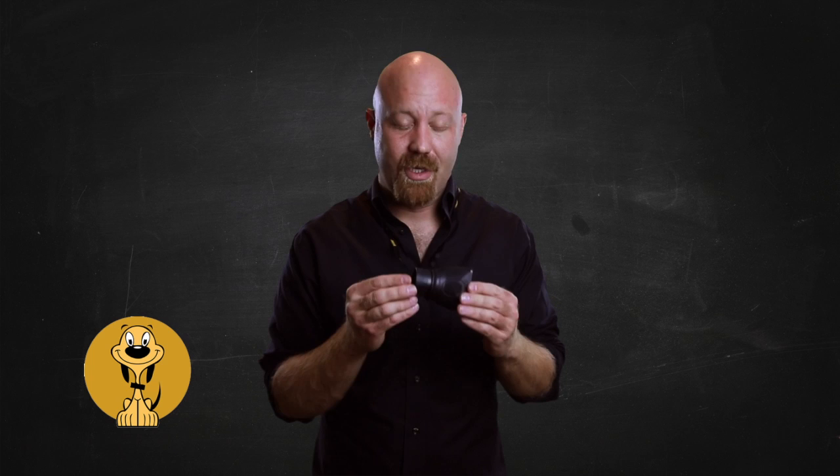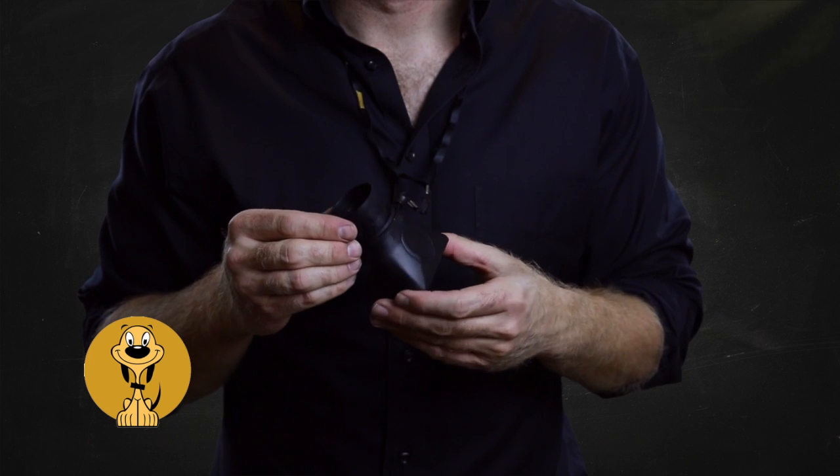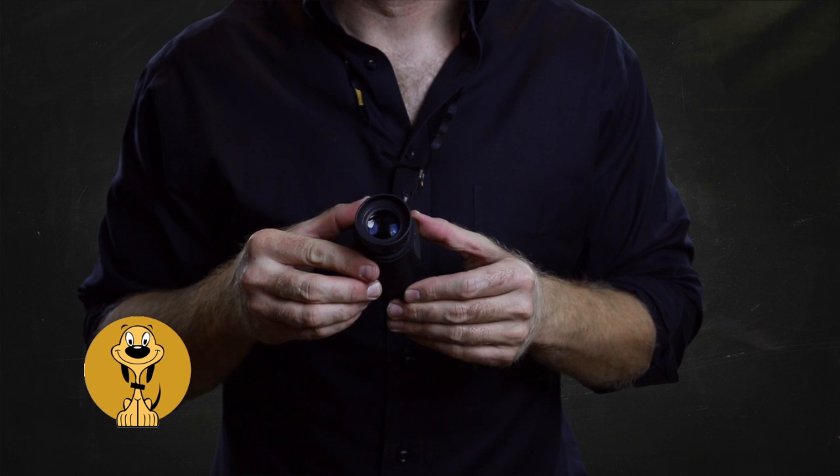Hey guys, Jay here from Good Dog Video, and this is one of my absolute favorite products — the Hoodman Loop 3.0. It fits over the back of your LCD screen so you can put your eye up against it, zoom in, make sure your images are sharp, and make sure your exposure is set properly.